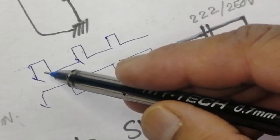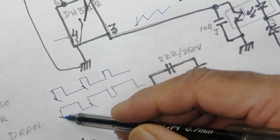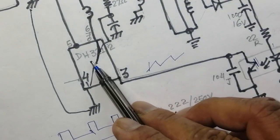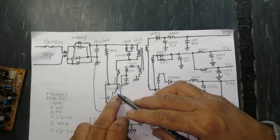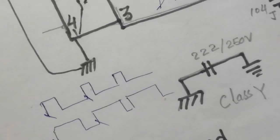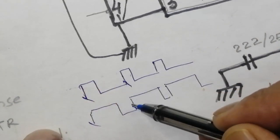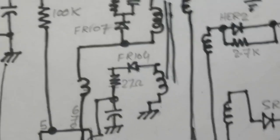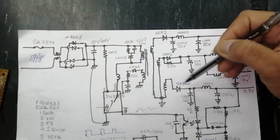In the first condition with no load, the duty cycle was low. Now the IC increases its switching time — the switch closing time — to apply more current to the primary. It was switching for a shorter period in each cycle and remaining off for more time, but now it turns on for more time and switches off for less time, so more current passes and the output voltage increases.